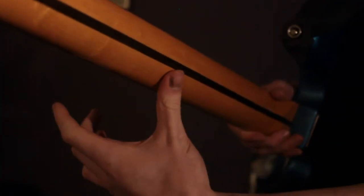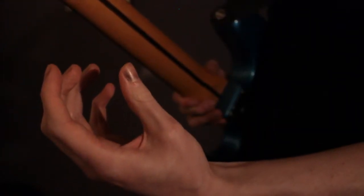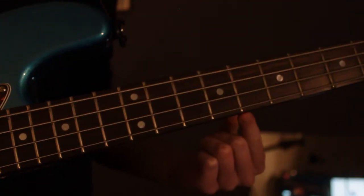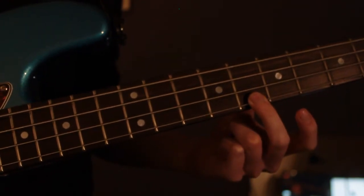Point number two: fretting hand. Place your thumb on the back of the neck and keep your fingers nice and curved into a claw grip like this. Press the tip of your finger into the string in between two of these frets. Apply enough pressure to make the string touch the metal and now pluck.